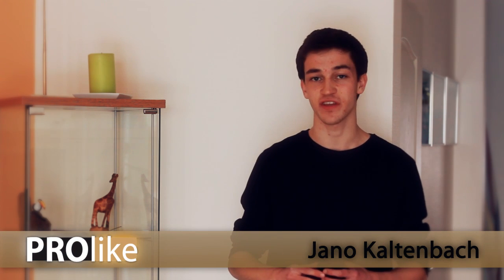Hey everybody, welcome to ProLikeGear, where we make builds for your set looking and working like professional products, but being inexpensive. My name is Andrew Kartenbach and this is actually my first English speaking tutorial I ever did in my life. So I hope you can enjoy it. Today we start with this: a DIY viewfinder for your DSLR or video camera.